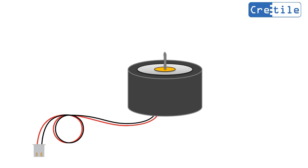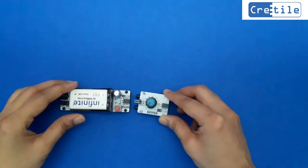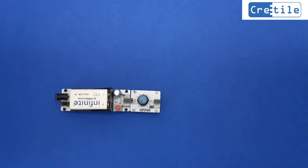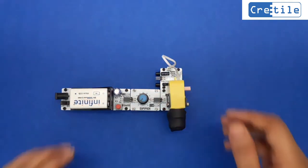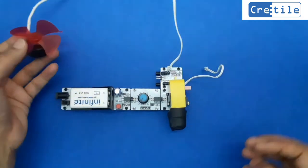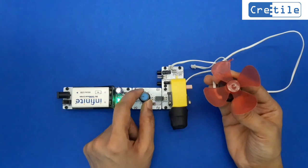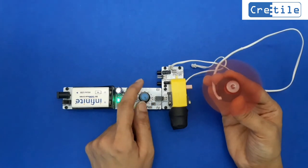Let us test and understand the working of the high speed motor. You need to connect the high speed motor to the motor module. Connect battery, dimmer, and motor module in sequence. Connect the motor module speed pin to the output of the dimmer. Mount the high speed motor to the motor module. Now power ON the assembly. As we operate the dimmer, the speed of the high speed motor changes accordingly.